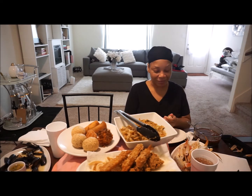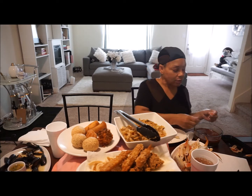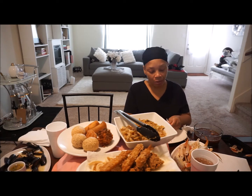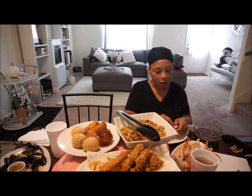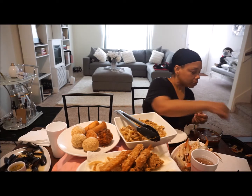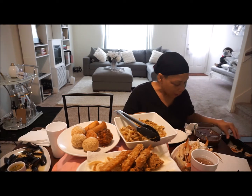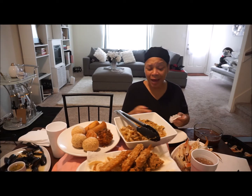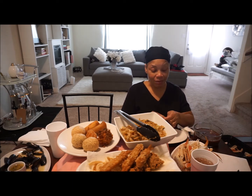I'm gonna go ahead and get into this crab. Oh, that is hot! I was worried I didn't have enough red pepper flakes for it to be spicy, but those red pepper flakes are kicking — I put a tablespoon in.